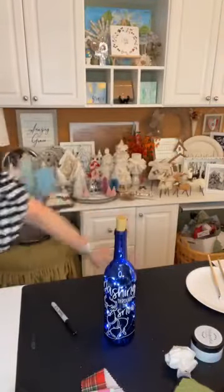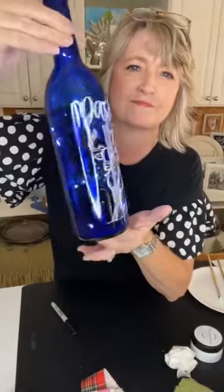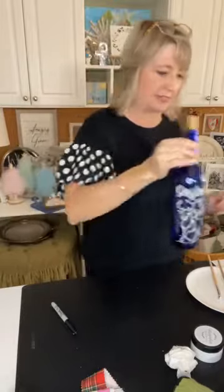Let me turn off my overhead light just to see if that makes any difference in what you can see. Isn't that cool? It's super easy to turn it on and off. Okay, let's do some snowflakes!